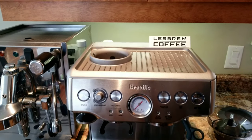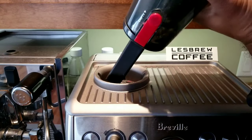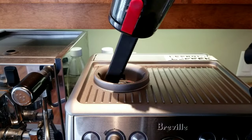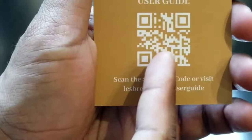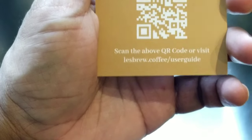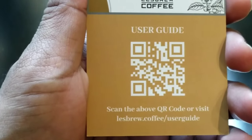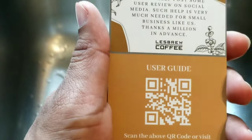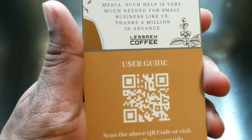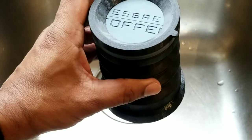Before installing, you need to clean the grinder — remove all remaining grinds and coffee beans. I'm going to use a vacuum, and it looks clean now. It's very important to follow the user guide. Open your phone camera and scan the QR code, or go to the website directly. According to the user guide, the first thing is to wash the blowout hopper thoroughly using soap, and then we'll install it.